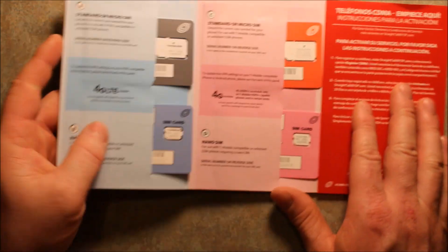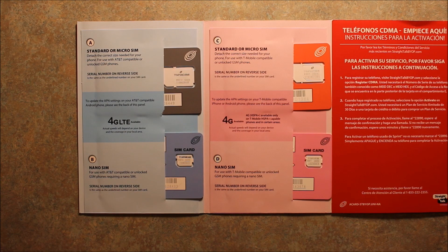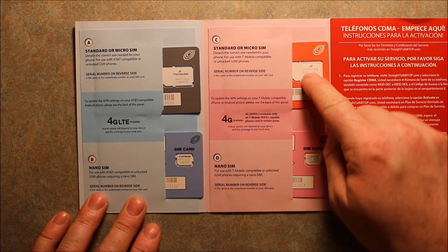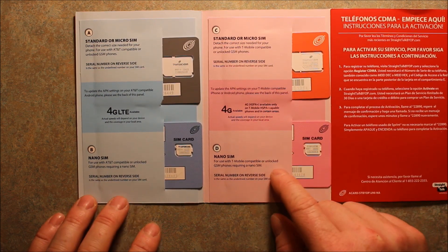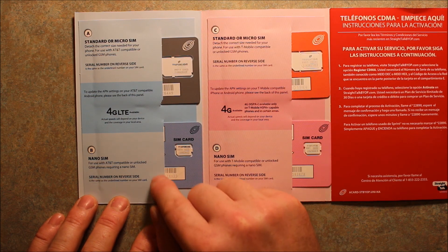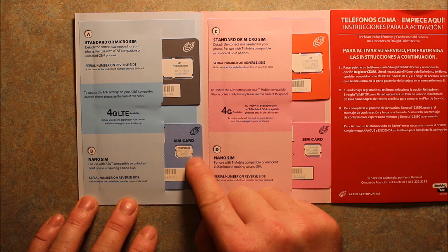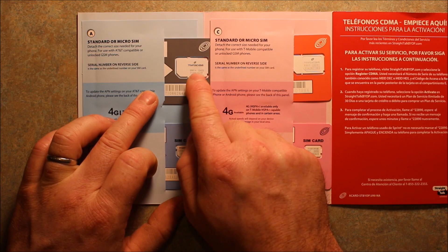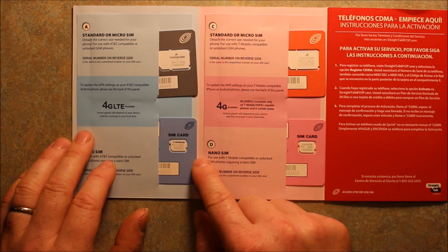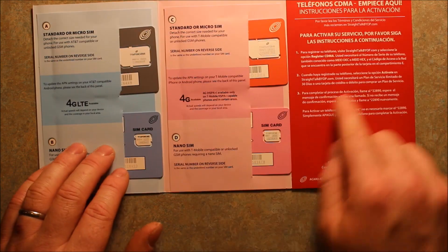You can unfold it here. For this particular one, I'm going to set it up on AT&T. If you want to set this phone up for T-Mobile, you're going to want to use these cards — it'll tell you here that it's for T-Mobile. But for what I want, I want AT&T, so this is the AT&T compatible SIM card. For this particular phone, it's a nano SIM card. They have all different size cards — this big one you can break out for a micro SIM, and here's the nano SIM, so this is the one we're going to want.